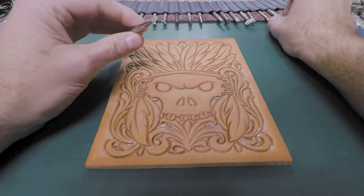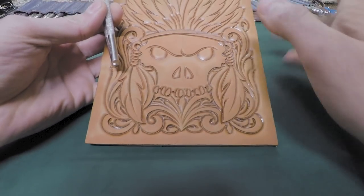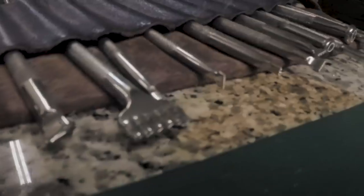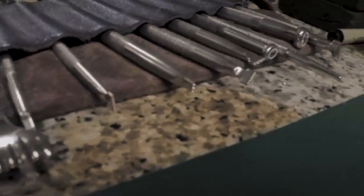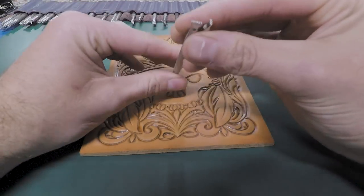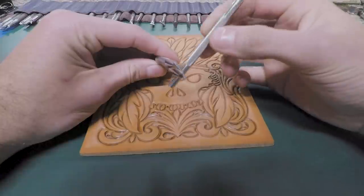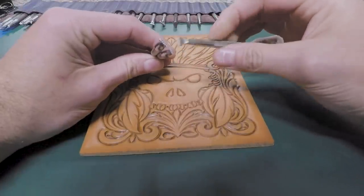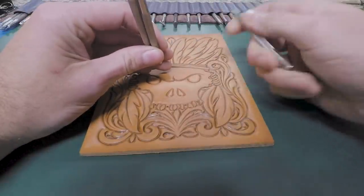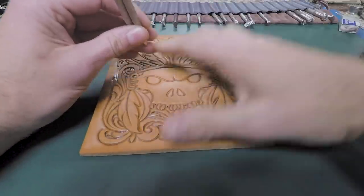The first thing we're going to do is bar ground. Usually after I do all my beveling and undercutting — all the lines have been beveled, everything's finished — we'll go in and do our backgrounding. You certainly don't have to use bar grounders, but I prefer them. These are Barry King bar grounders and I'm going to use a number three and a number five. I do have a number seven but rarely use it. These are size 45s, which is what we're going to use on this piece.